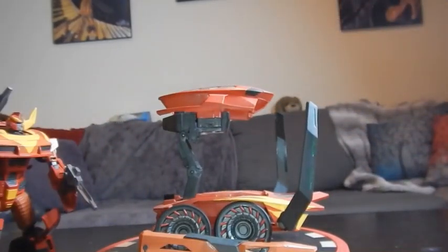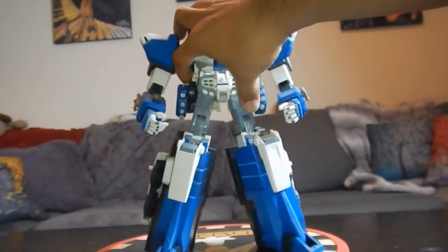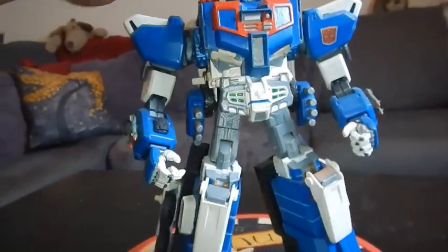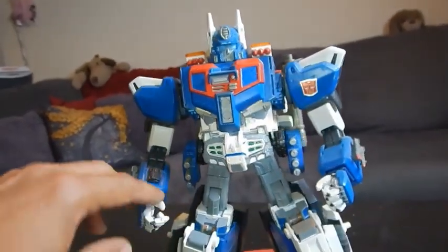Well, that's embarrassing — got that on camera. Oh well. That was actually one of my favorite customs, but the next one I want to talk about is one that was really well received by the Transformer community: my custom Ultra Magnus. This right here is the Cybertron Prime, basically painted white and gray.